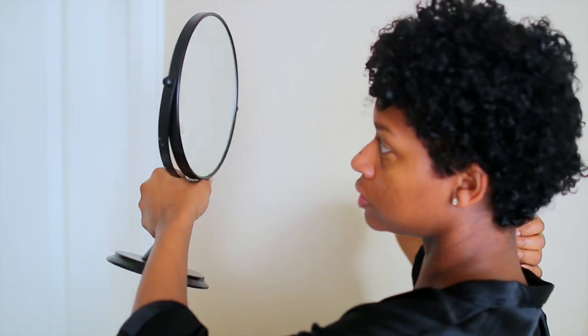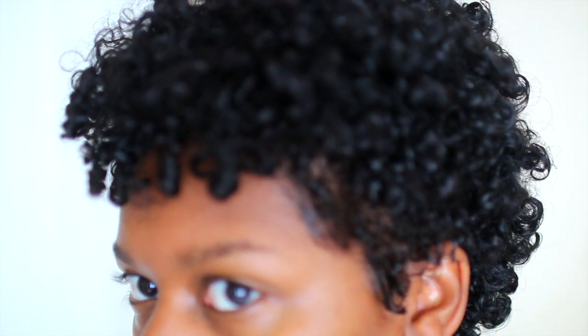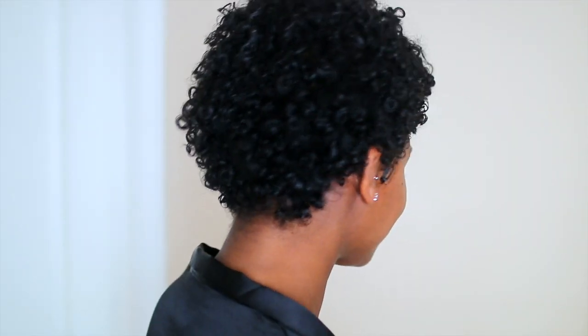Now I just redo my edges using the brown EcoStyle gel — I'll have all the product information below. That is pretty much it. This doesn't take long to do if your hair is short; if it's longer it may take about 15 to 20 minutes. I like doing this because it adds moisture to the hair, provides shine, and leaves my hair really soft. I can get a good five days out of a wash and go this way, refreshing every two days. I hope you guys found this helpful — let me know how you refresh your hair, and thank you for watching!